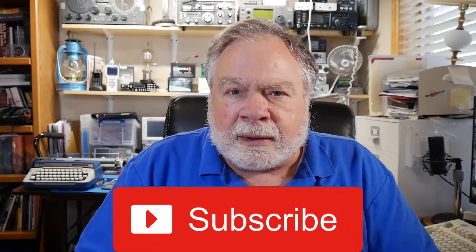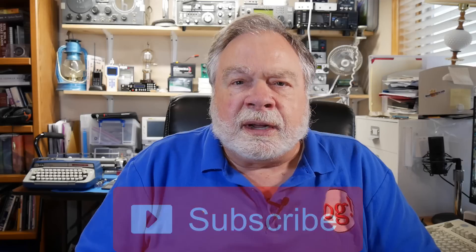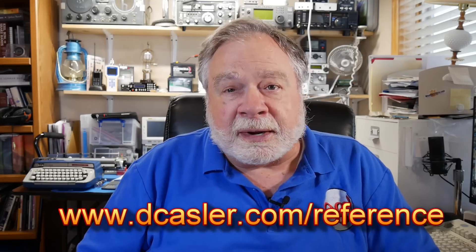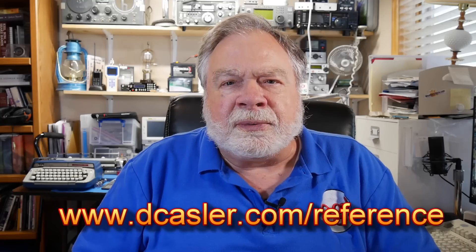Please help feed the algorithm on YouTube by subscribing, clicking like, and leaving a comment. And if you would like to help this channel financially, you can go to dkassler.com/reference — that's how I pay my assistant and other things like that. Thank you very much for being with me today, and until we next meet, 73.